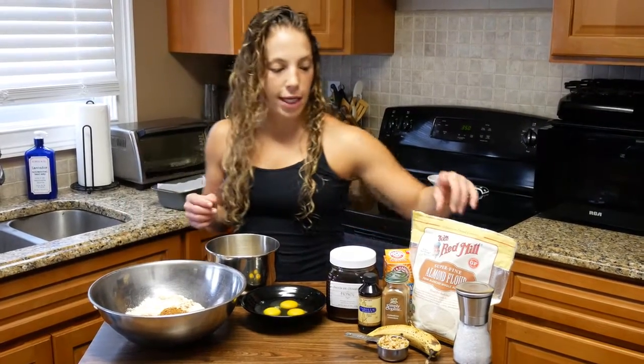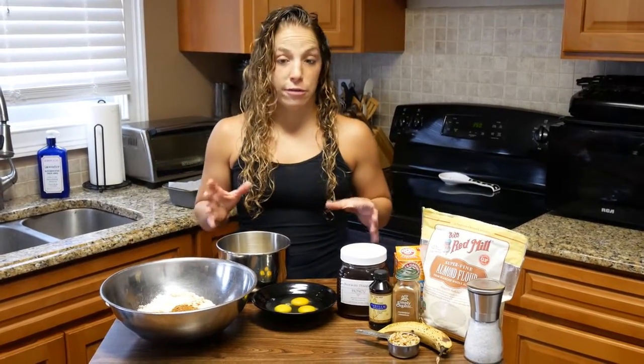Hi guys, you're back for another episode of Spider Monkey Eats. Today we're going to make some paleo banana bread. What makes them paleo is they are going to be made with almond flour instead of white flour, so a little bit healthier for you.